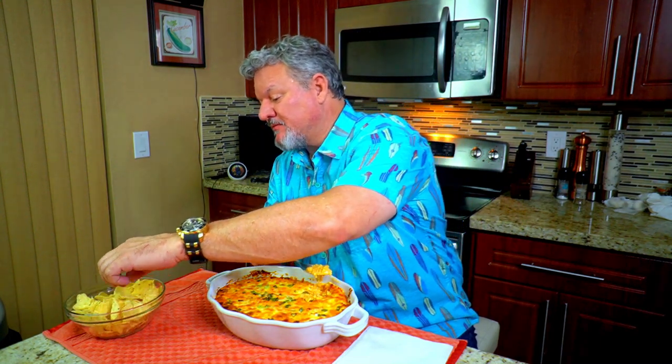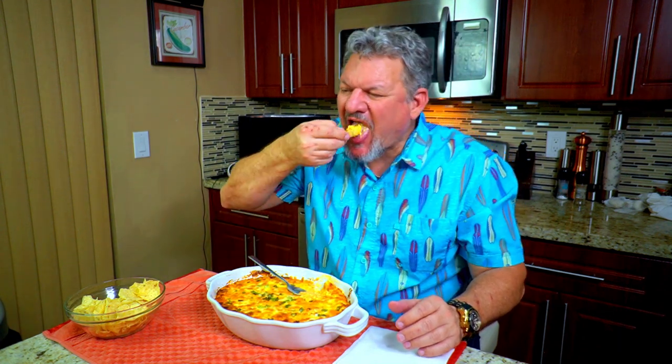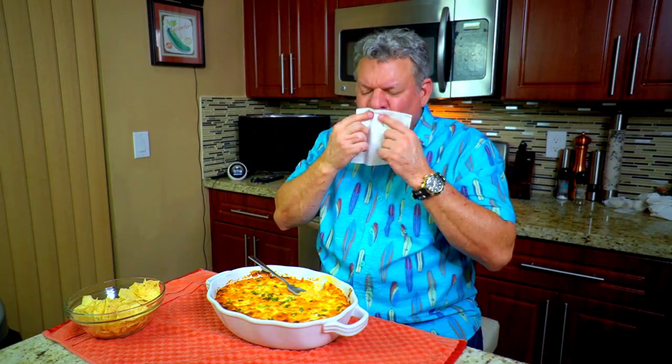I'm ready to dig in. Using a spoon to dig it out — oh my goodness, this is just too rich. Here we go. Mmm! That is ridiculous, that is so good. Let me get another big chip — going for number two. Mmm, that tastes so good. That's like chicken wings on a Tostito — it is so good, so tasty!